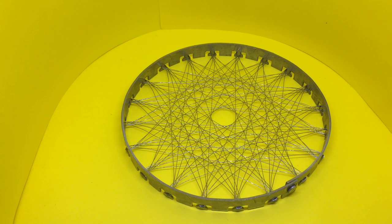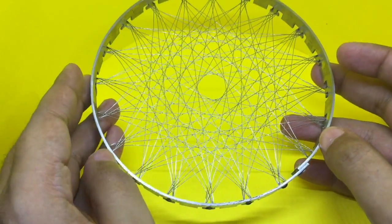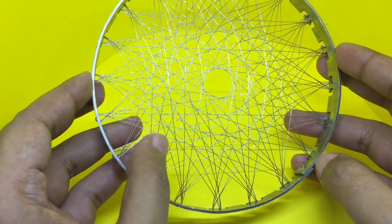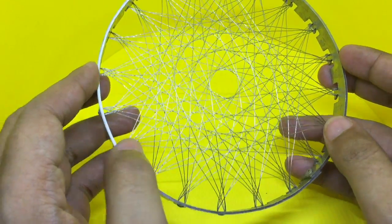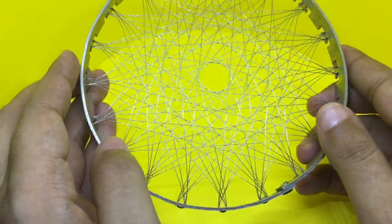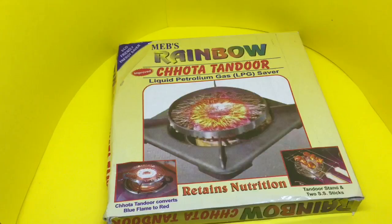Any ideas what this is? It's made out of metal, and these are metal wires. Let's take a look at this chota tandoor.